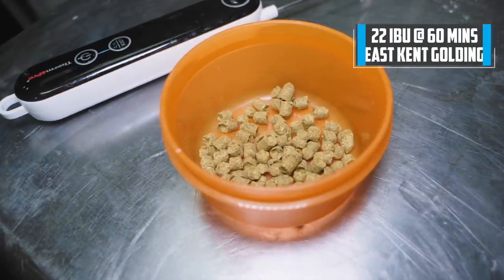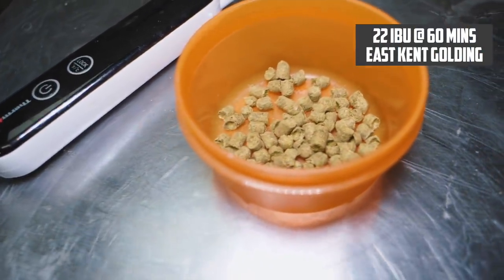The hops for this beer come exclusively from bittering hops — we're only putting something in right at the start of the boil. I'm using East Kent Goldings and adding enough to get to 22 IBUs.